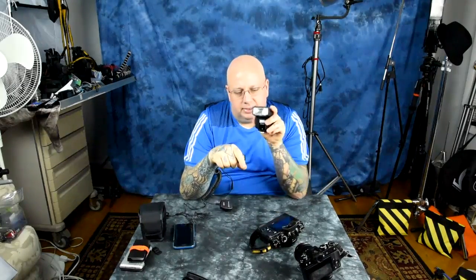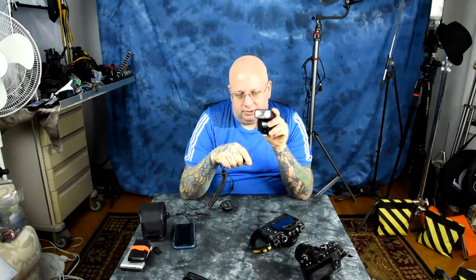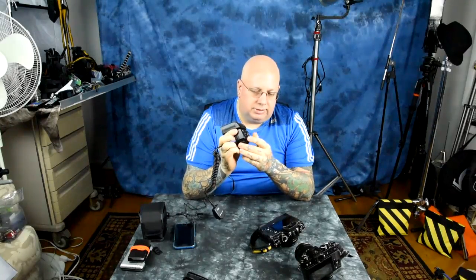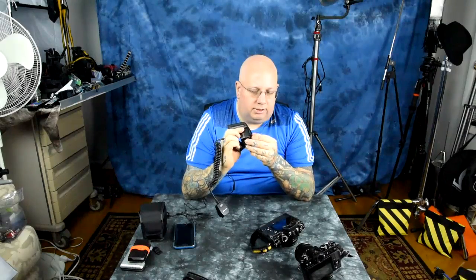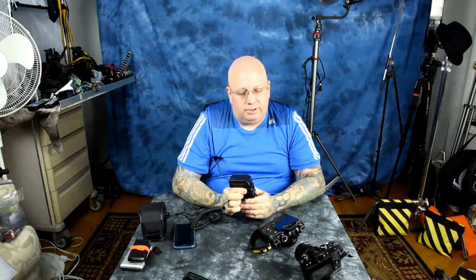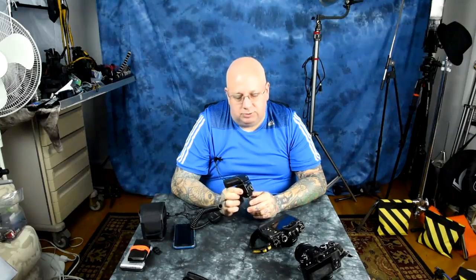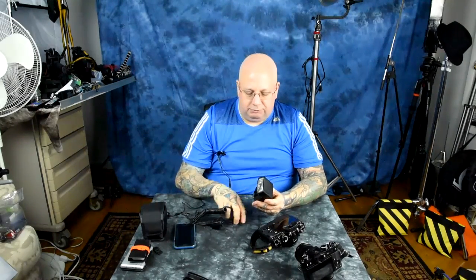A speedlight on top of your camera is not all that useful. Angle of incidence equals angle of reflection — you just get flat, ugly, boring point-and-shoot light. If you want an off-camera TTL cable, I should mention that this speedlight does have full TTL capabilities. Pop it on auto or TTL and it will work in full TTL mode on your XT1, XT10, and X Pro 2.